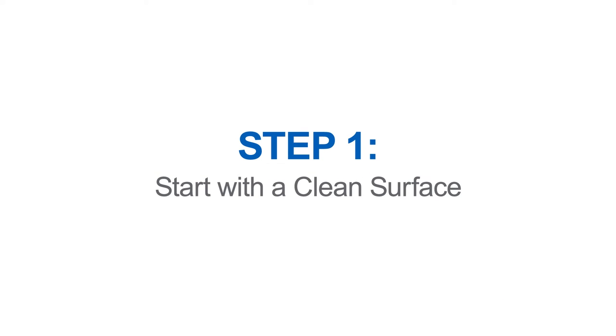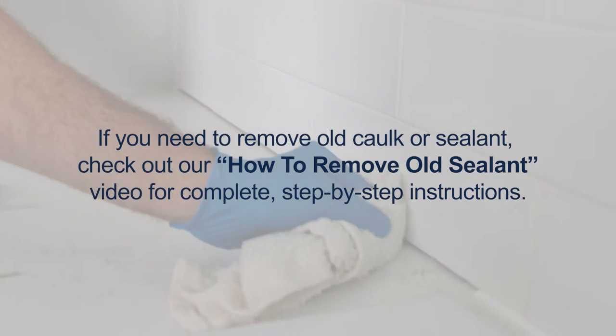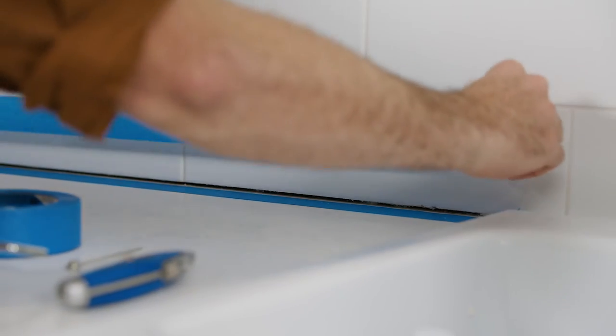For any sealing job, always start with a clean surface. For a smoother bead and easier cleanup, apply painter's tape on either side of the area you're sealing.